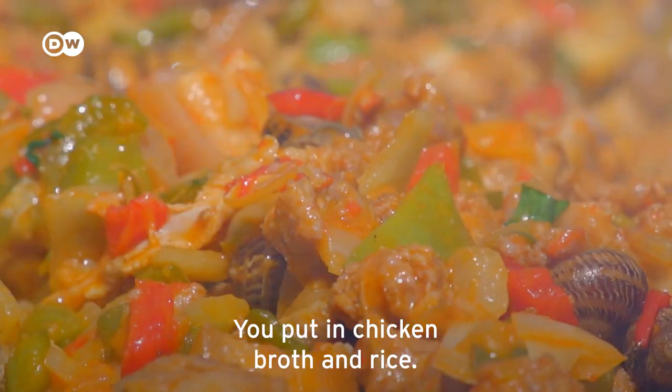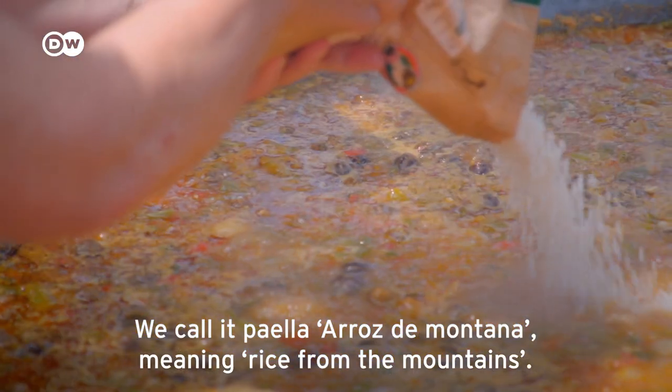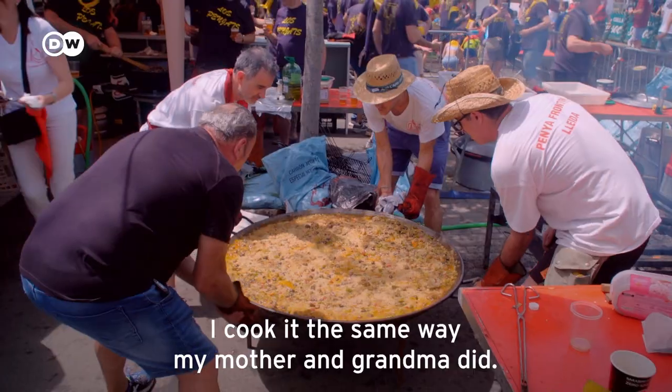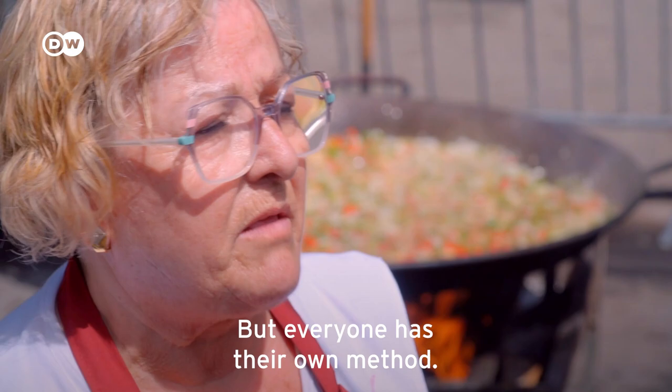'Then we add the broth and the rice. It's paella — mountain rice. I make it like my mother did, like my grandmother did. That's how it is, but everyone has their own way of making it.'